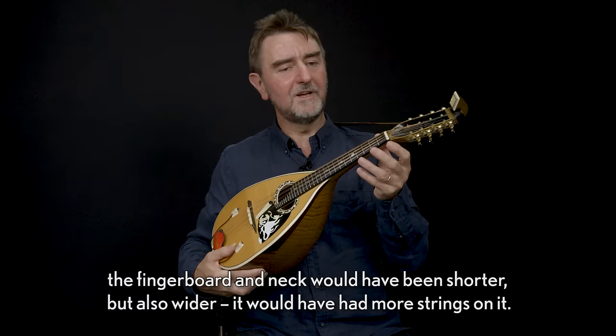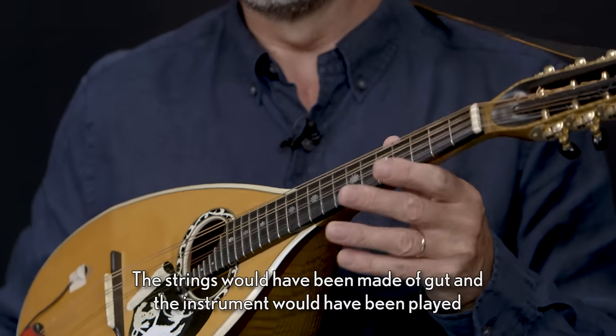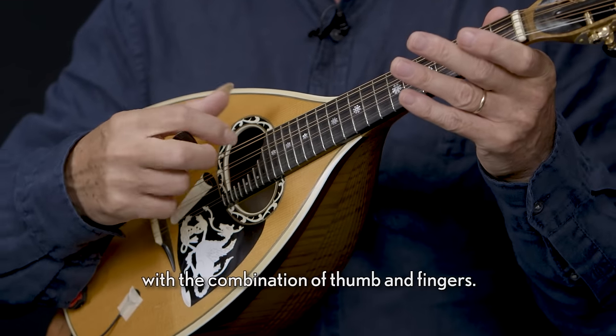The body would have been a much shallower shape with a gentle curve underneath it. The fingerboard and neck would have been shorter but also wider. It would have had more strings on it. The strings would have been made of gut and the instrument would have been played with a combination of thumb and fingers.